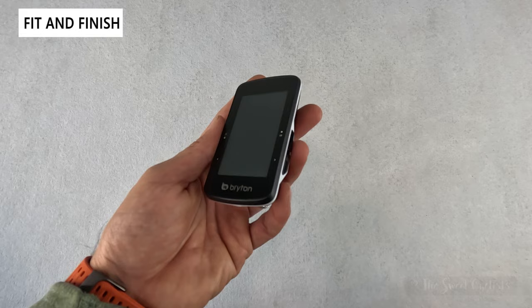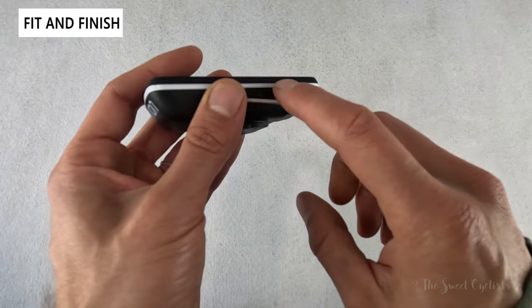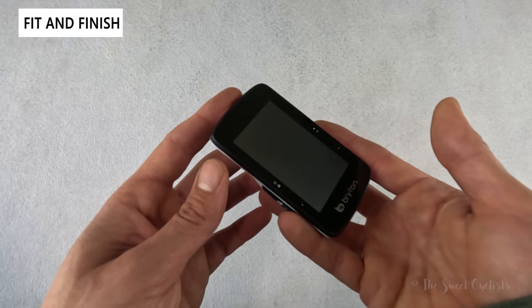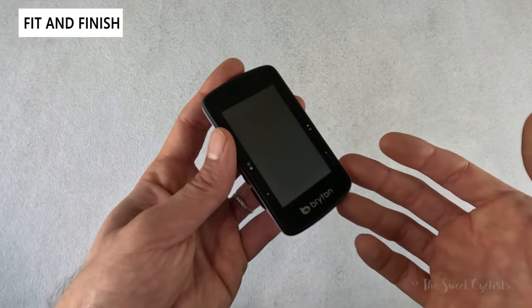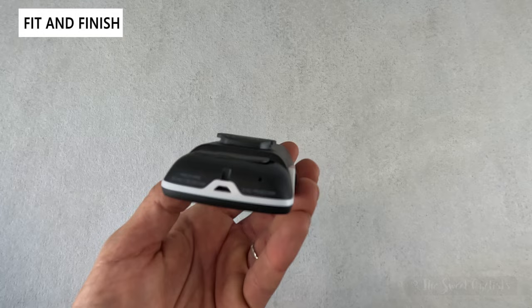Visually, the Bryton Rider 750 SE ditches Bryton's previous notched corner design with a more modern smooth profile. In fact it would be easy to mistake for the S800 as it shares the same bezel shape and a white divider line along the edges — pretty sleek and modern, although a little more generic in design. It has a 2.8 inch screen, slotting between the S500 and S800 in terms of display size, and has a nice weight to it with no exposed hardware.